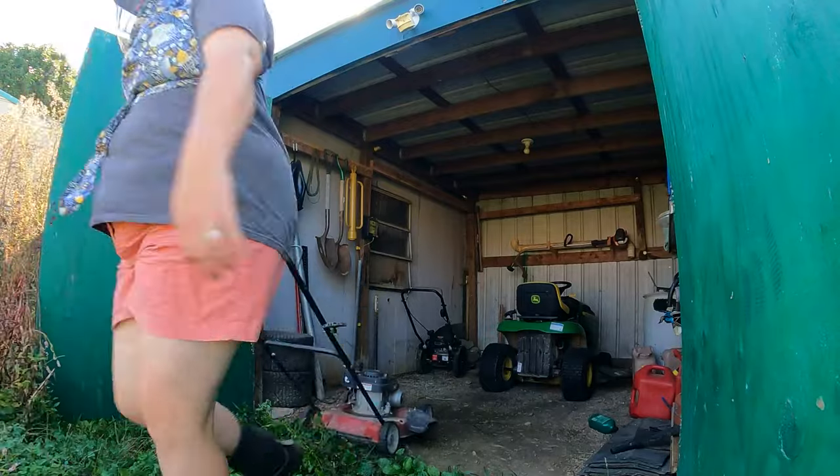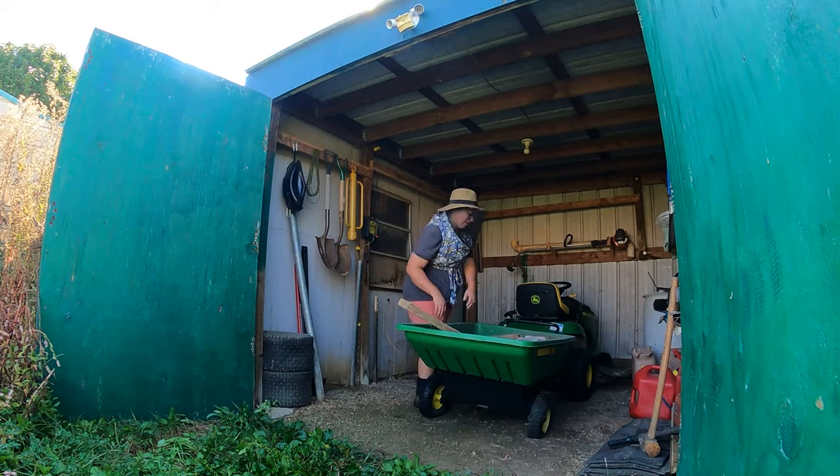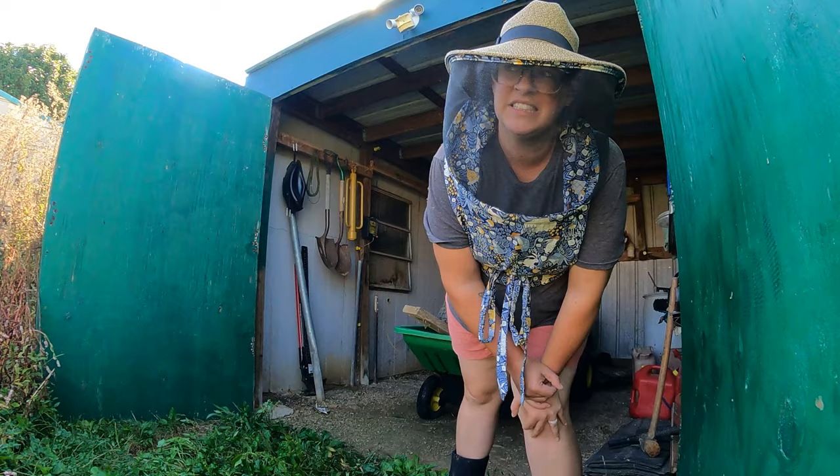I forgot my dump trailer had a flat tire. Oh well.